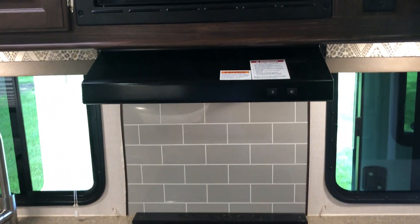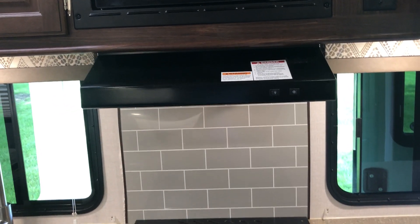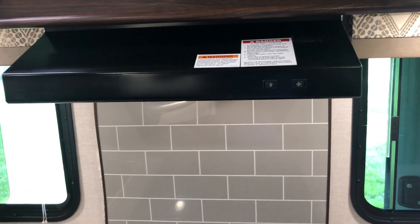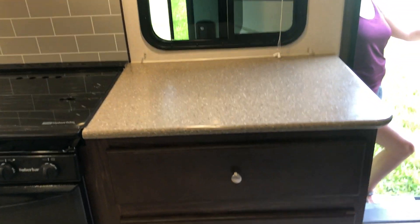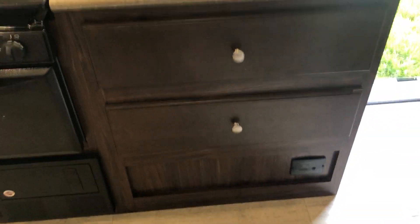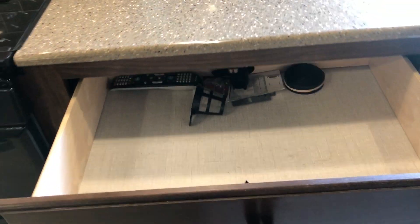There's a hood range vent with a fan inside that vents outside when you're cooking on top of the stove. There's adequate counter space and two really big drawers — super nice, you can put a lot of things in there.